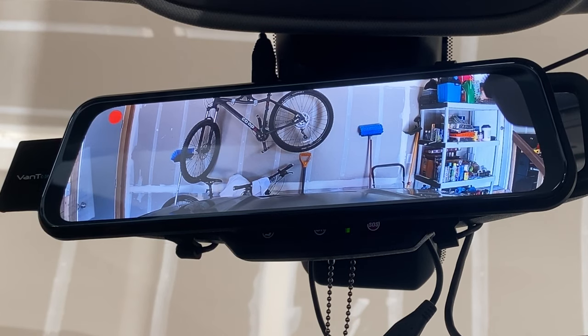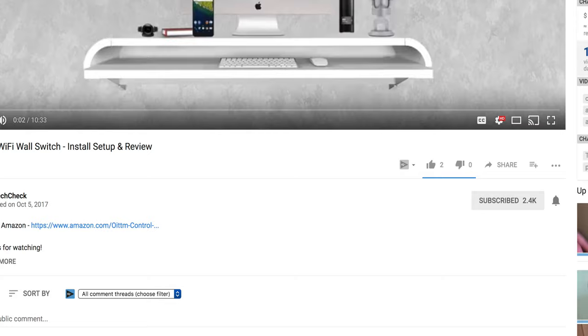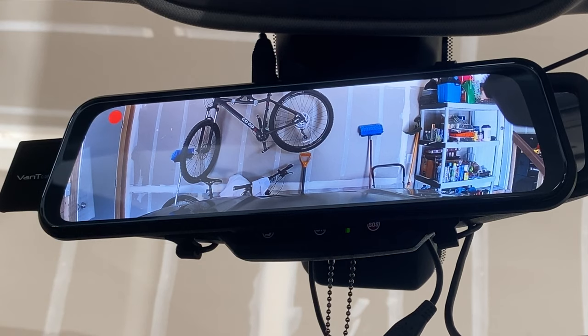Other than that, this is a really great dash cam. I'm going to use this to replace my previous dash cam and I would definitely recommend it if you're looking for a dash cam — especially if your car doesn't have a backup camera. That's pretty much it for the Vantop dash cam. If you guys have any questions feel free to ask. Hope you enjoyed the video — give it a thumbs up, subscribe, and hit the notification bell. Thanks for watching, have a great day, see you in the next one.